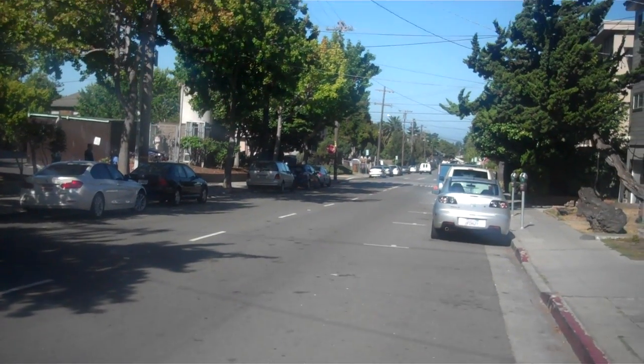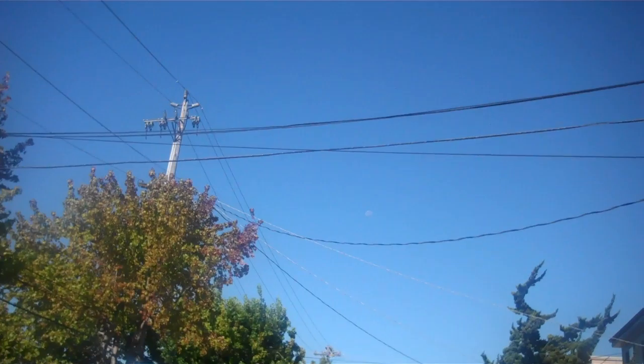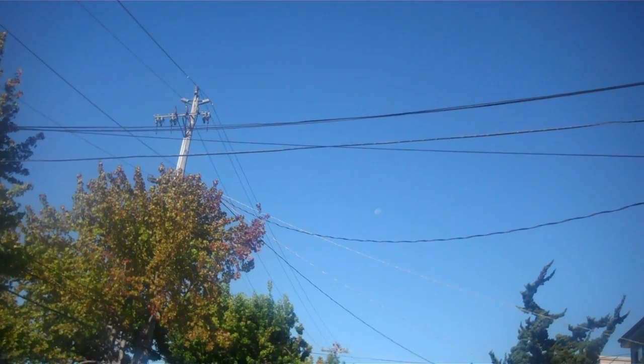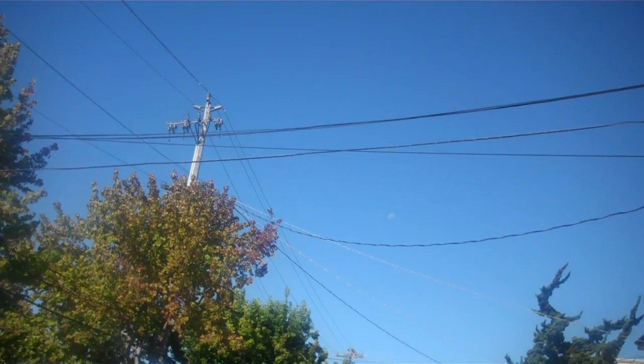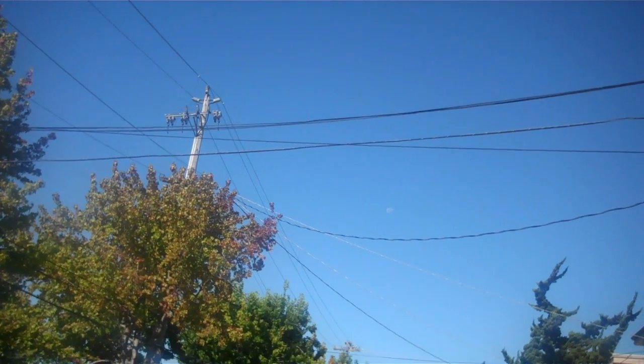I'm going to point my camera toward the moon, right up in here. The moon is very light blue right now, right up in this bow right here. It's blue — you're probably very hard pressed to see it right now because it is light blue, but it's there.